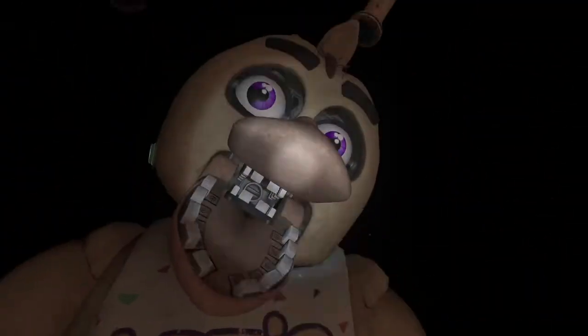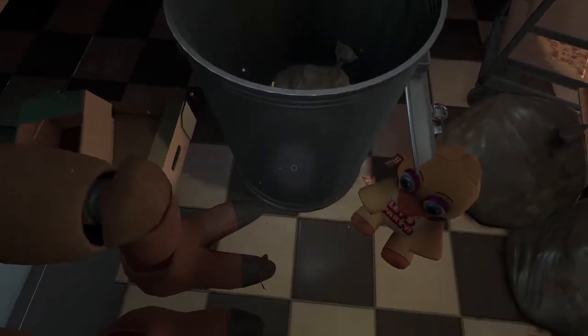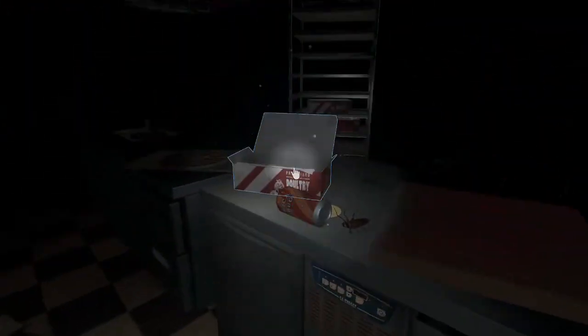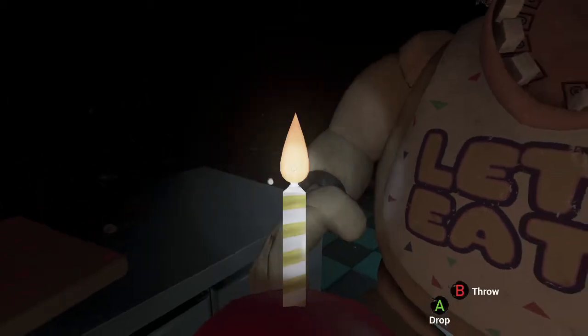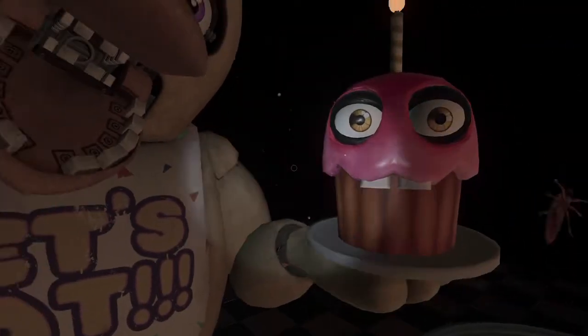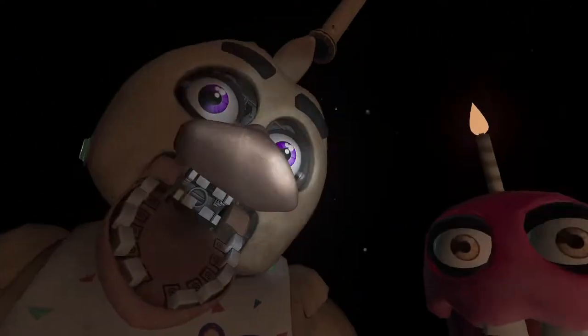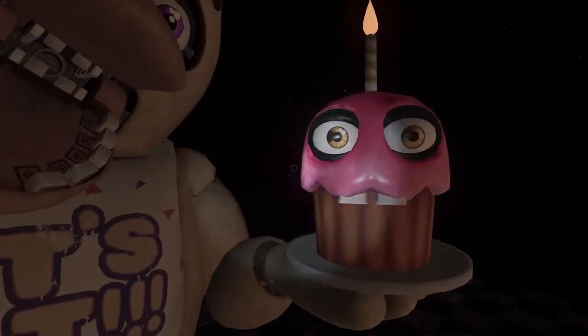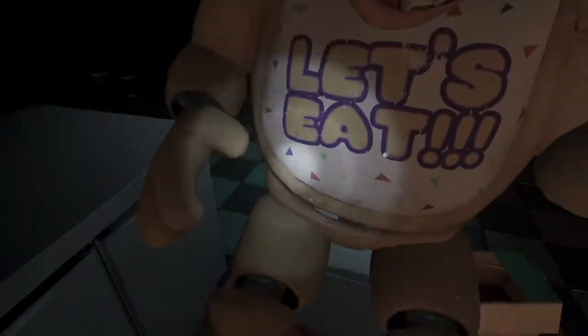Return the cupcake to Chica's plate. Oh, I will as soon as I find it. Return the cupcake to Chica's plate — let me find it first! Oh, there you are. Yeah, yeah, yeah, stop complaining. Chica is ready to serve pizza and hugs to the kids again. Take a complimentary slice of pizza for a job well done!